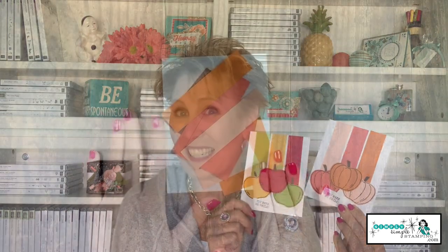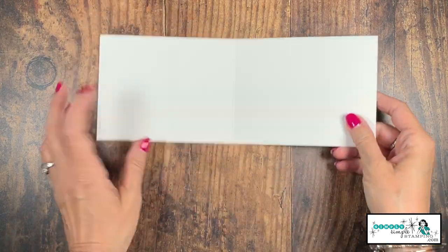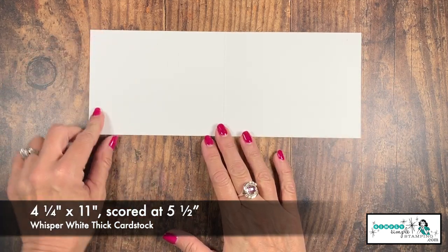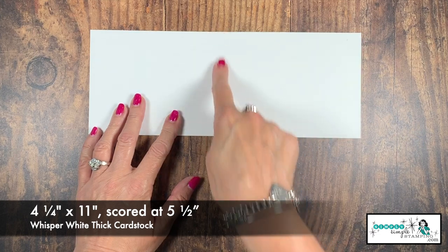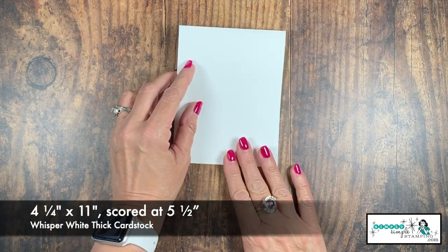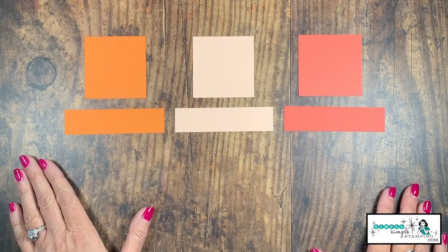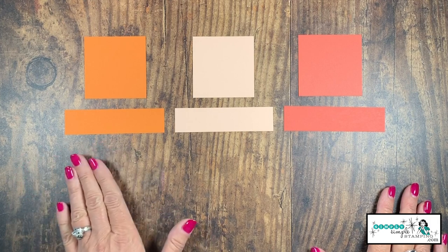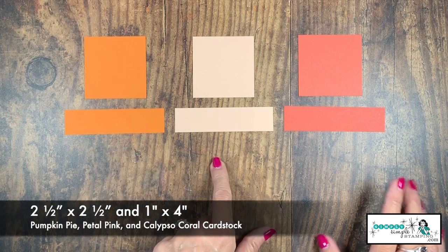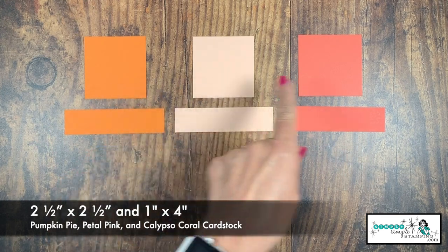Let's go over the card stock you need. I'm going to use Whisper White Thick as my card base, cut four and a quarter by eleven inches, scored at five and a half inches — that means it will fit into one of our medium envelopes or clear envelopes. To create the pumpkin version, we're going to use three different colors: Pumpkin Pie, Petal Pink, and Calypso Coral. I have two pieces of each.